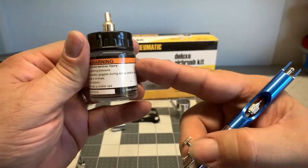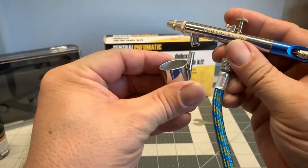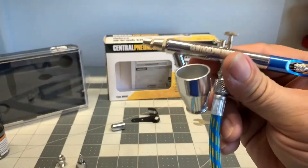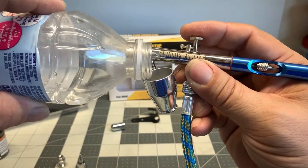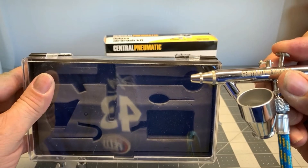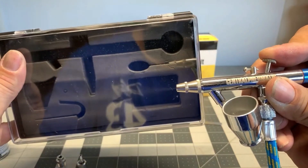Now again if you use the bottle you are going to have to mix up a large amount of paint. This is why if you are going to have this type of brush I would recommend that you use the siphon cup because you can mix a small amount of paint and it will work just fine. Now if you are just starting out, this is good. Here is my recommendation: if you are going to buy a brush from Harbor Freight, buy the protection plan that goes with it. It is an extra $10. The thing is with these airbrushes from Harbor Freight, there are no replacement parts. You can't get replacement parts for these things.